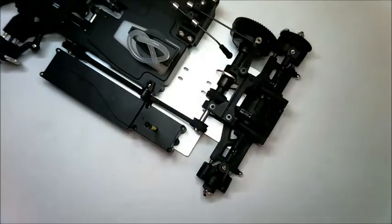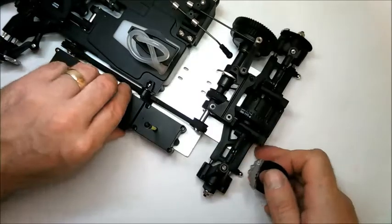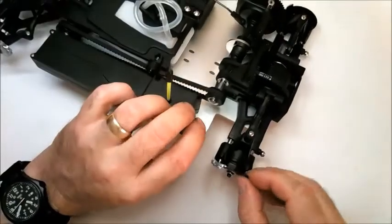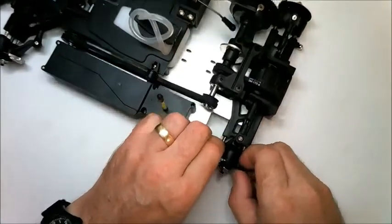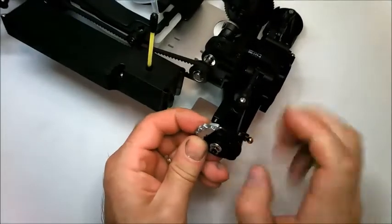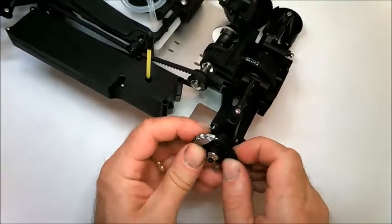Then finally, for Stage 67, you can fit the left brake disc. This is fitted the same way as the right brake disc — just fit it over the hub and push it into place with the two projections. The disc itself should face forward on the car.